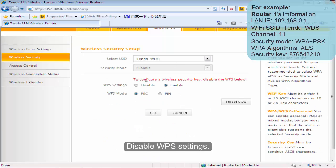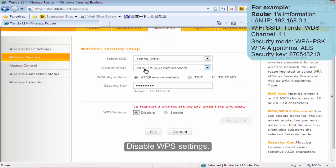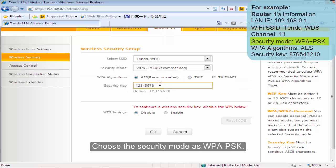Click Wireless Security. Disable WPS settings. Choose the security mode as WPA-PS key. Change the security key as you want.